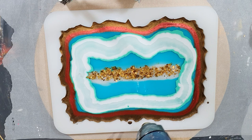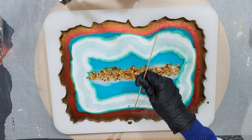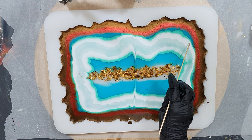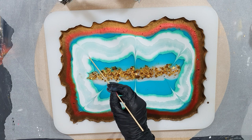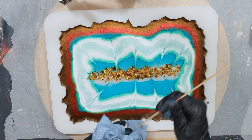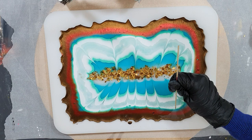The heat gun to remove again some air bubbles. The silicon geode tray mold is from Molds and Shapes - it's a Dutch company but they ship worldwide. So if you're interested in this mold, I will add a link to their Facebook page in the description box. You just need to send them a message through that Facebook page. This is a very nice silicon mold and it fits perfectly with the geode coasters - same quality.